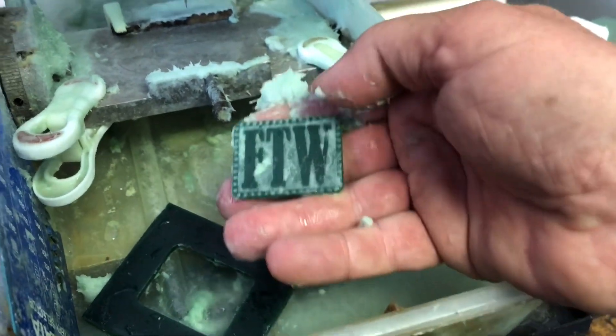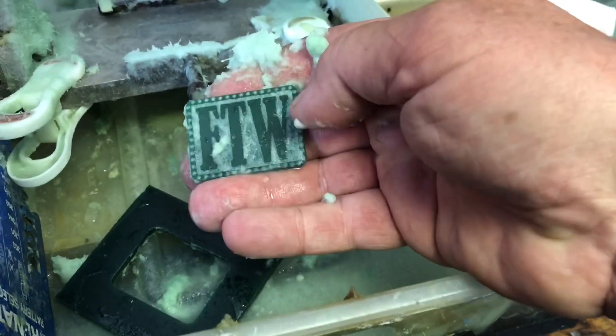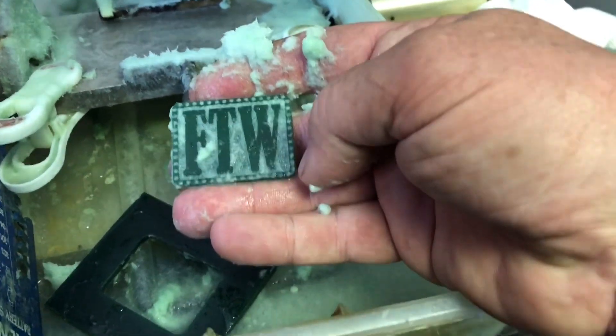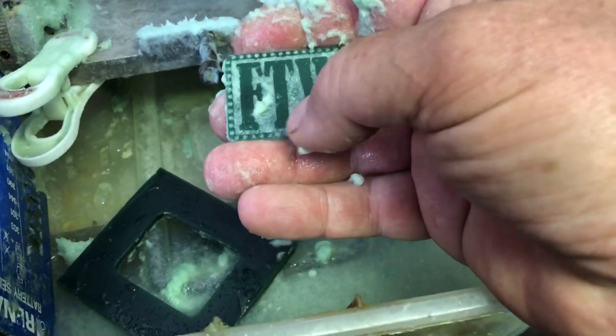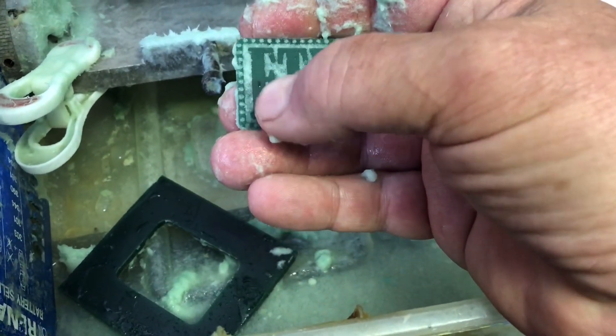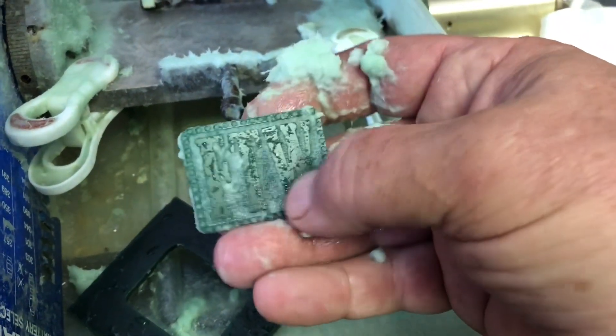Look at that — I've already got my diamonds laid out. I'm just going to come by with a ball burr and go through each one of them, then a setting burr, and then zoom along putting stones in one after the other. It's going to be a nice pendant.